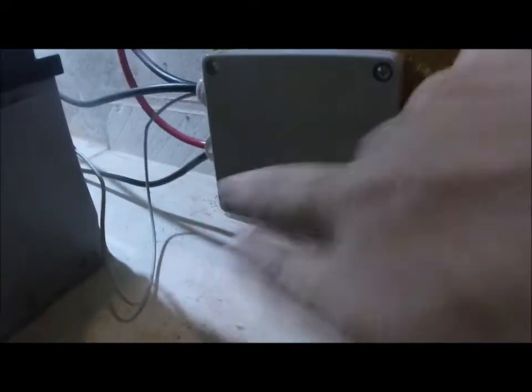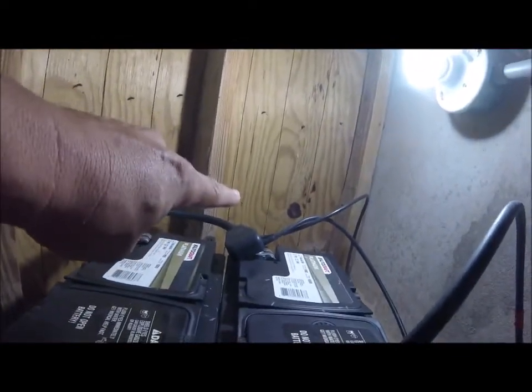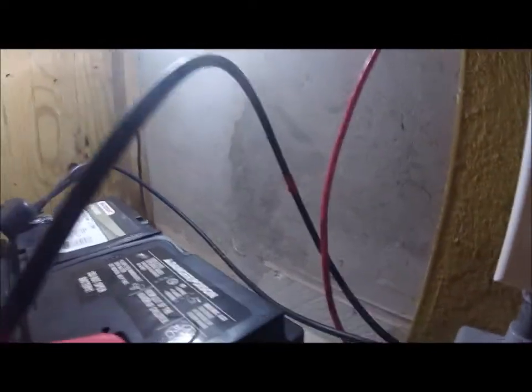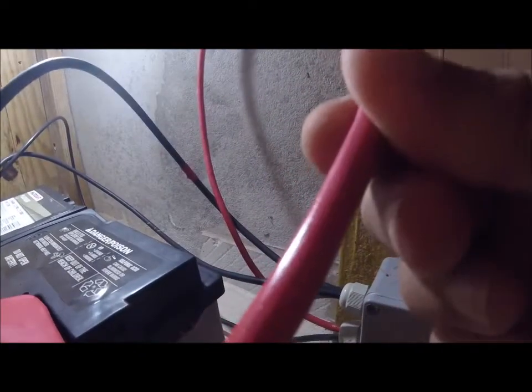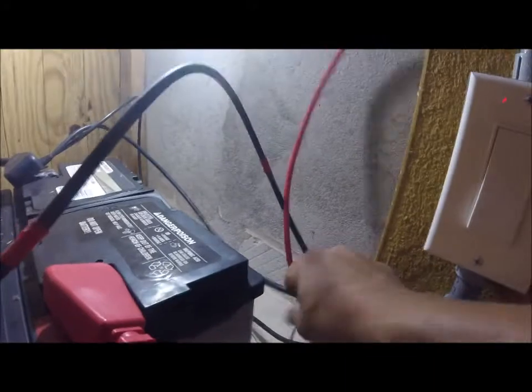Look how nice these bends are — I made these. Then it makes it to this junction box. Then out of the junction box, here we have the positive of the solar panel, and at the other end we have another black, which is the negative of the solar panel. And then here we have the positive — that's feeding my lighting system.